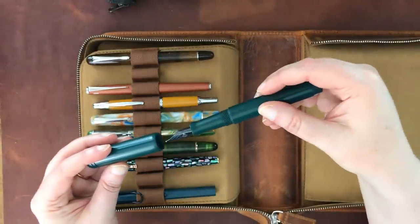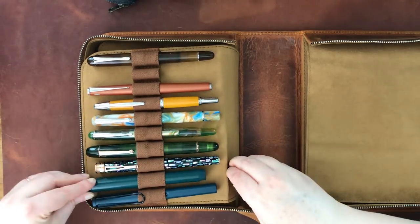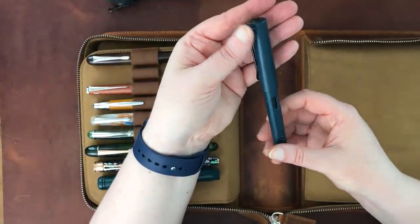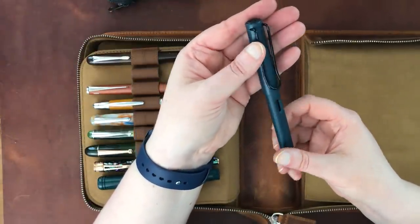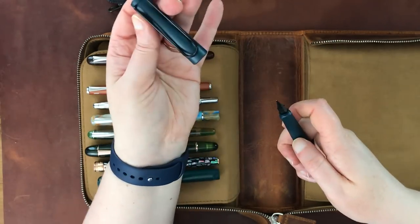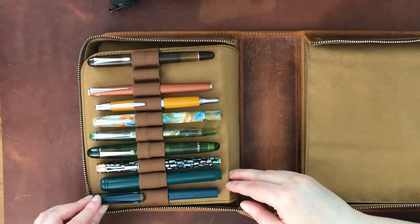This is my Ranga Monterey purchased from Peyton Street Pens. I replaced the previous nib with a medium Sig nib from Franklin-Christoph — a fantastic writer. This medium works amazingly and I love it. And then there's another Lamy Safari — this is the Petrol color, which is a dark teal I really love. It just has a medium nib, but I really like it.